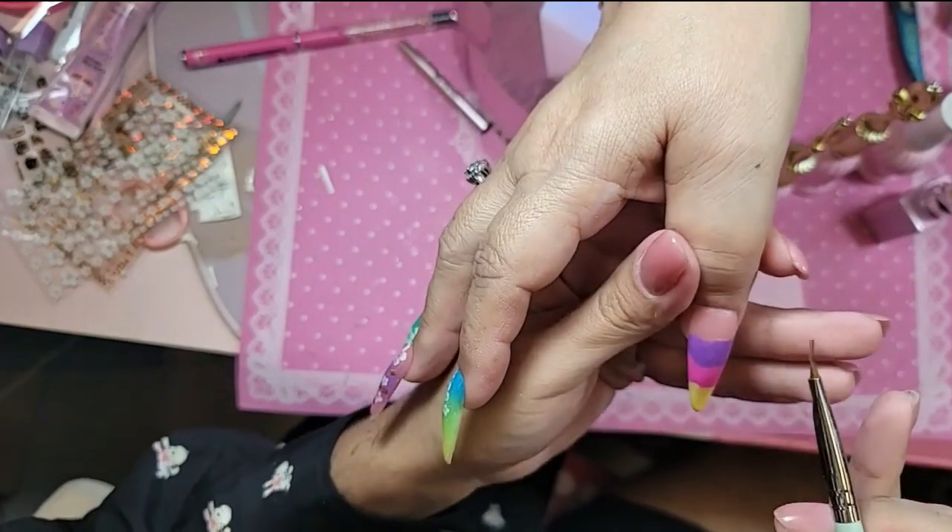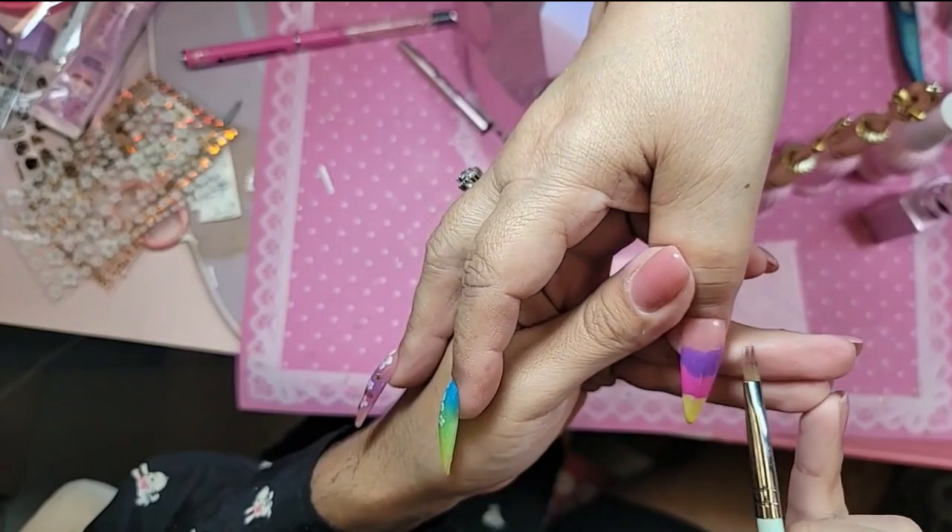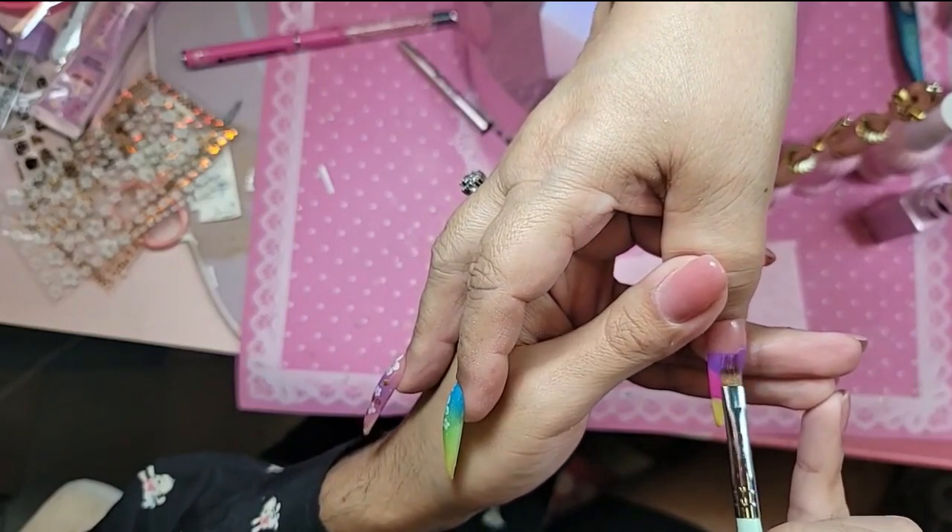We're going to begin the blending. So tap, tap, tap — this is a pistachio brush — flatten it out as much as possible, and tap, tap, tap, tap, tap.